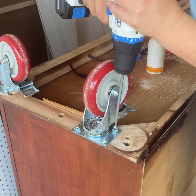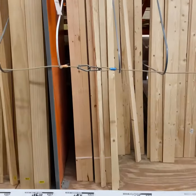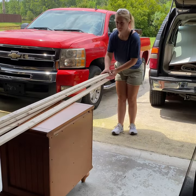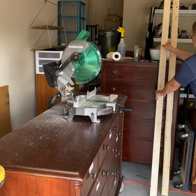I started out with 5-inch caster wheels and you'll see why this wasn't a good idea later. I headed to the hardware store to get some 1x2s to build out the frame for the wall structure. Building a frame instead of a solid panel made it so that it's much more lightweight.